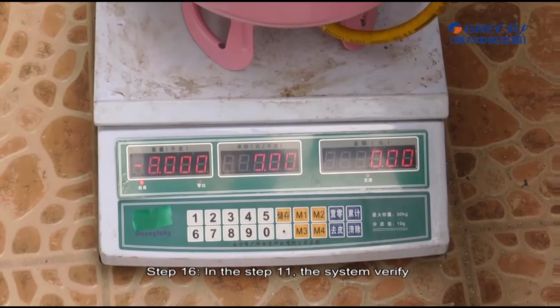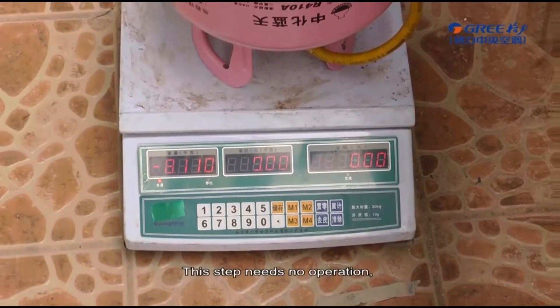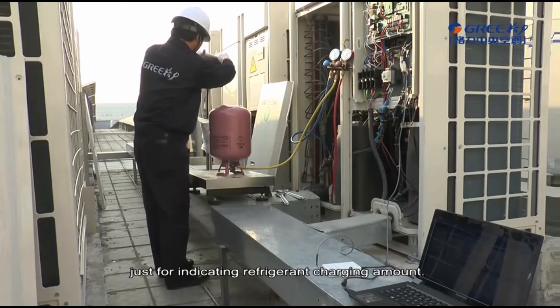Step 16, in step 11, the system verifies refrigerant charging amount. This step needs no operation and is just for indicating the refrigerant charging amount.